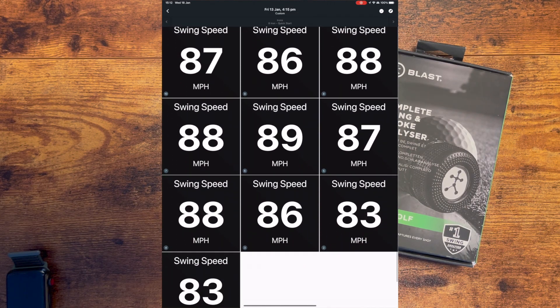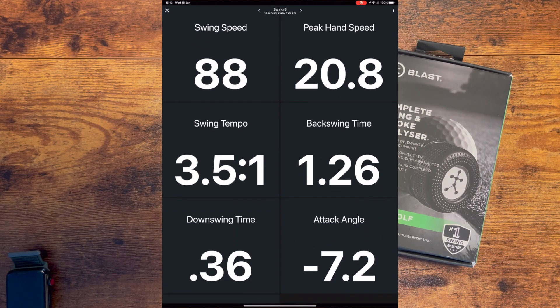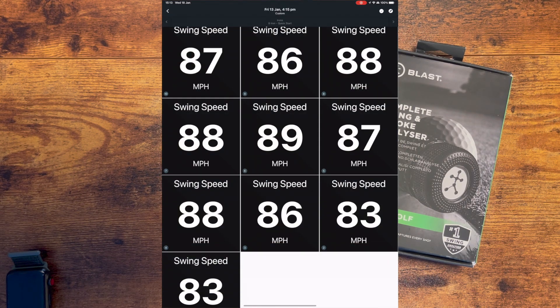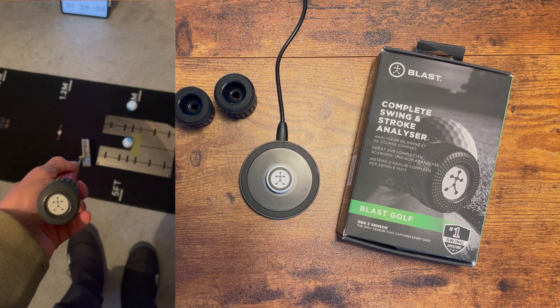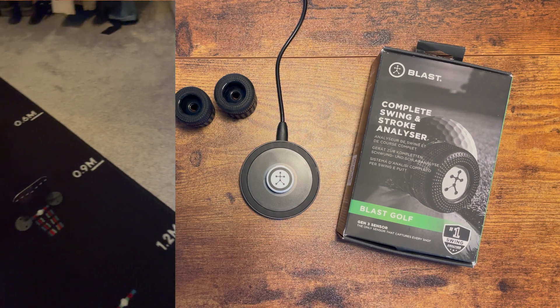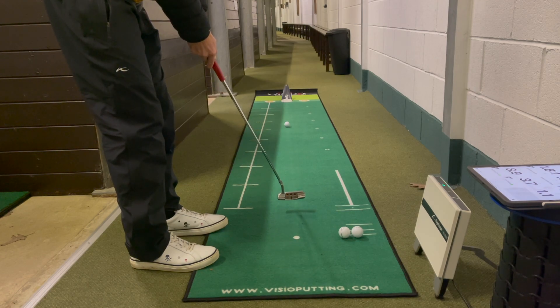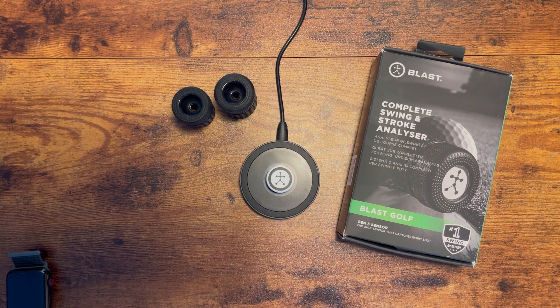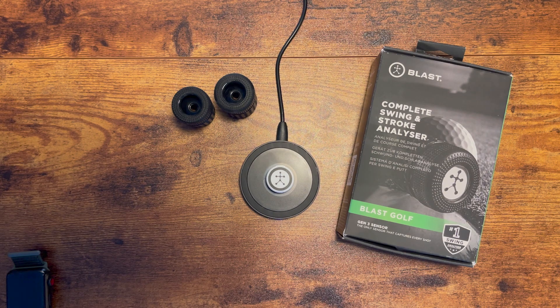If you're worried about understanding all this data, the app's training center helps you understand the metrics, and you get tips and drills from Tour and PGA professionals. This could add a whole new level of training at home. You can use this not just on the range but in a practice round on the course — comparing data from the range versus the course. For example: do you still hit up on the driver when you're on the golf course? Does your tempo significantly change on that first tee? This device will give you that information.